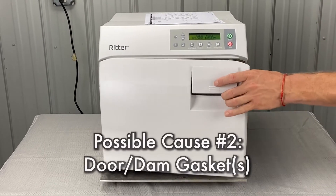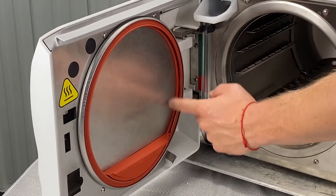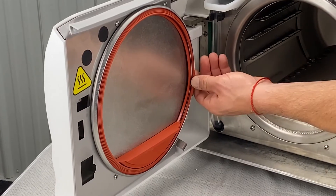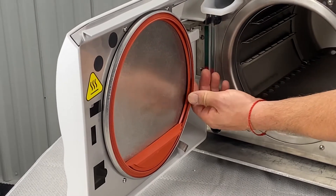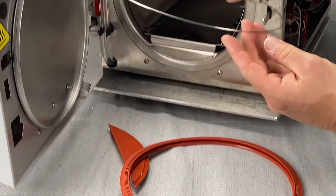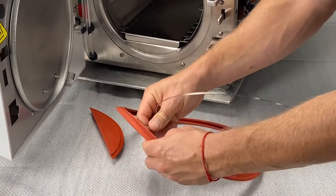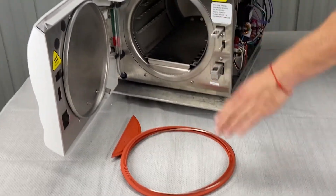The next thing is door and dam gaskets. Here's your door and here's your dam gaskets — make sure these are seated properly. We don't want any sticking; the dam gasket should be sitting inside of the door gasket. If you've got a new gasket, there should be a ring inside of it. The ring could be an issue — the welds on the ring can get too big, or it bends when opening the door, causing the gasket to warp. So it could be the door gasket and the dam gasket.